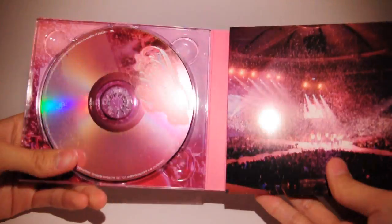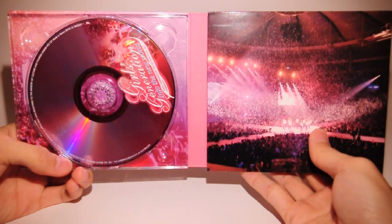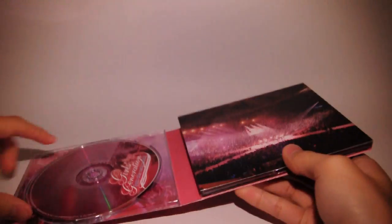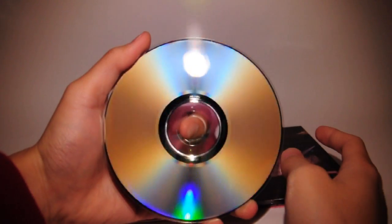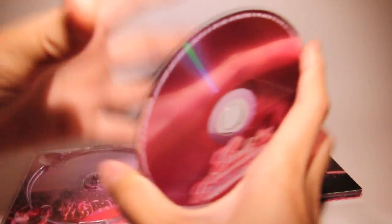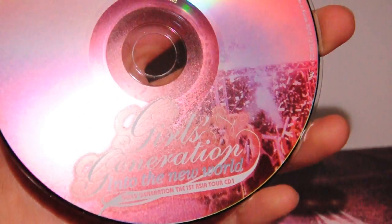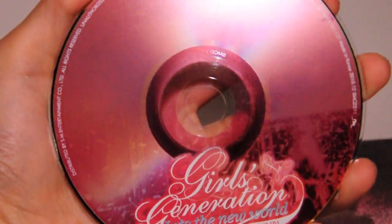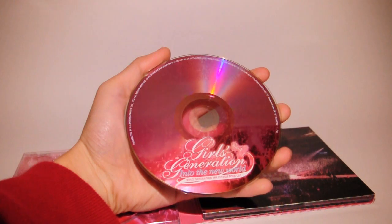Here's the CD. Opening this — whoa, really nice. So there's a picture from the concert — the pink is crazy. Oh, shiny. And here's the disc — I think this is disc one. So shiny. Pink disc, yo. It's kind of pinkish — it looks like confetti in there, but I don't know.